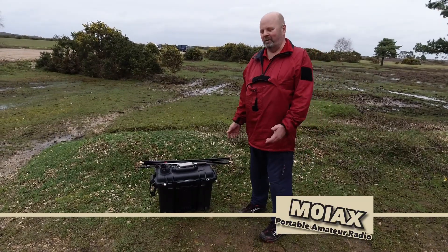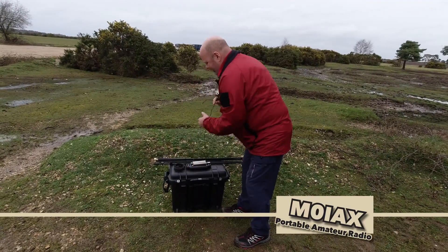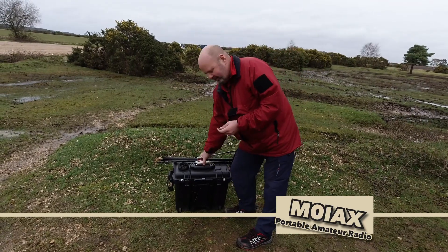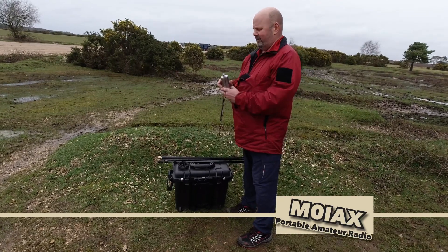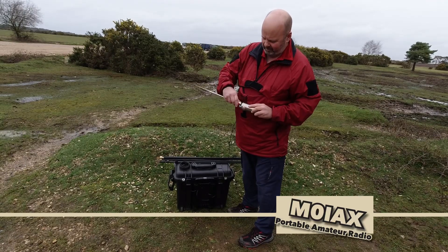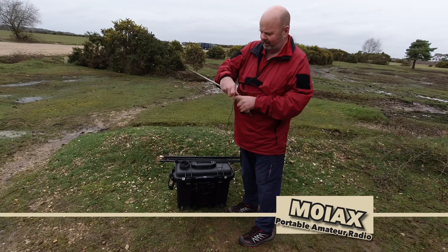So I'll now set up the portable field station. I've built this little quick deploy antenna — I've got the chameleon spike. I've made the counterpoise out of some DX Commander DX10 wire, which is 10 metres. I'll attach that onto the bottom of this, which is an Alper antenna — I think it's called an FMJ or something.